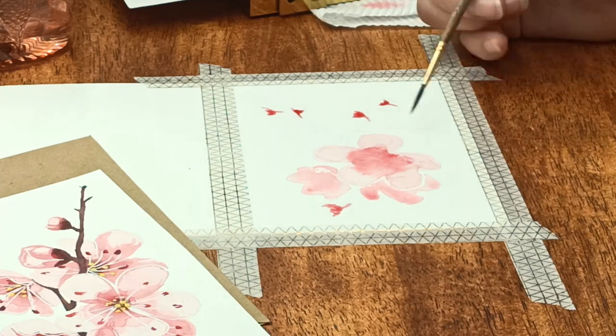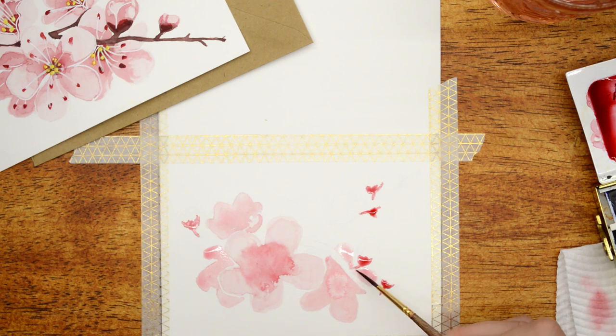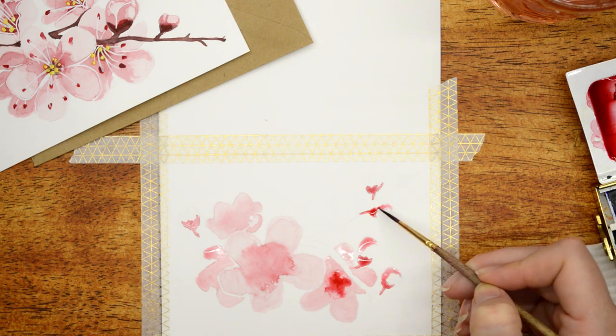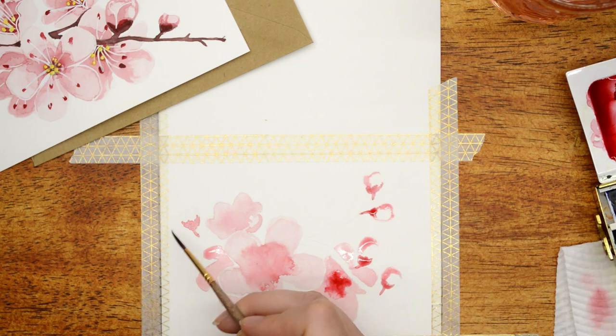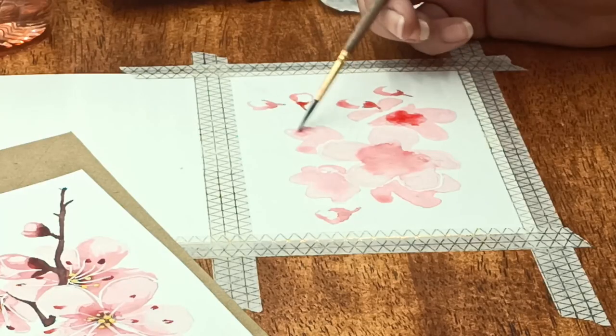First things first, I just sketched out with a very light pencil to give me the outlines of the flowers I was working with. I used a picture reference to get the layout, and then I basically invented where I think the extra buds should go. I just sketch that out first and then go straight in with the watercolor.